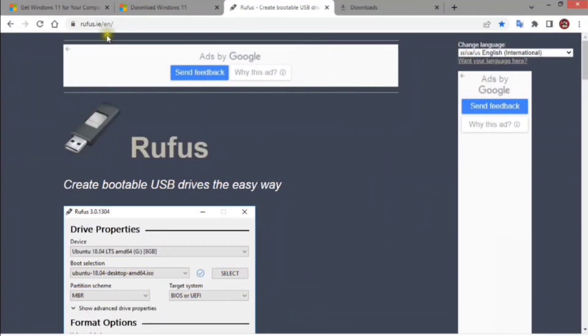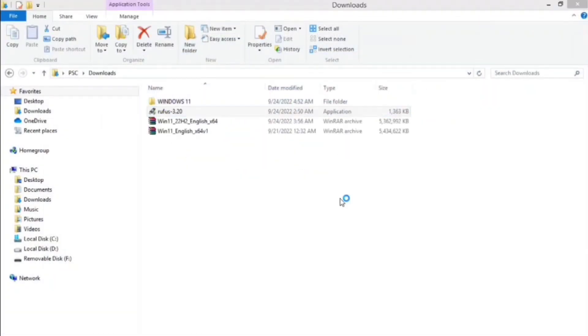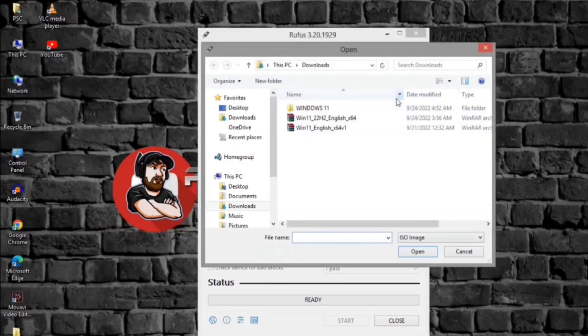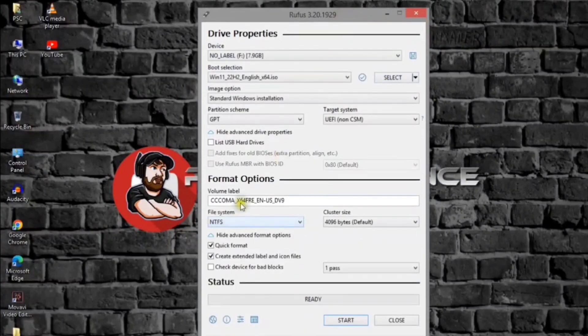Go to the Rufus website, under the downloads section, click the link to download the latest version. When done, double-click Rufus to launch the tool. Under the device section, use the drop-down menu and select the flash drive to create the Windows 11 bootable USB media. Under the boot selection section, use the drop-down menu and select the disk or ISO image option. Click the Select button, select the Windows 11 ISO file for version 22H2 or 21H2. Click the Open button. Under the image option section, select the standard Windows 11 installation option.